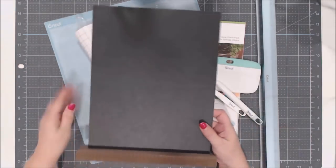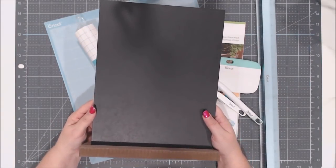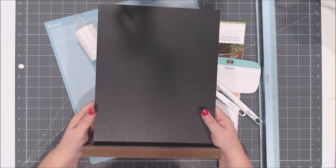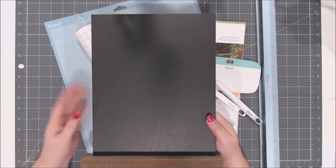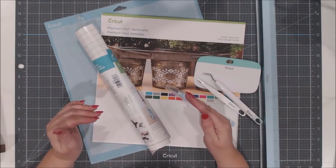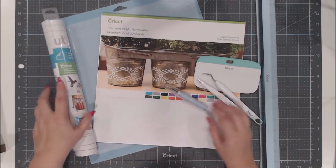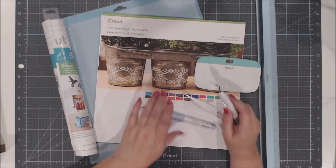You could use both sides of the chalkboard. It has a sticker on it — I used my Cricut spatula to scrape that off, then used Goo Gone to clean it up, let it dry, and I was good to go. You can certainly use a different chalkboard — just size your project accordingly.